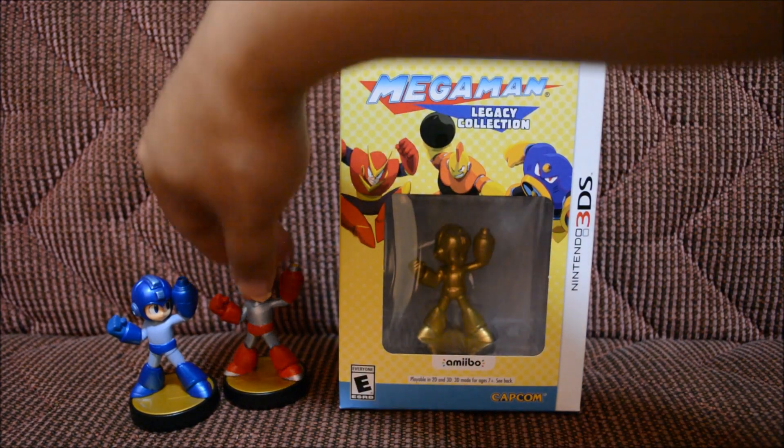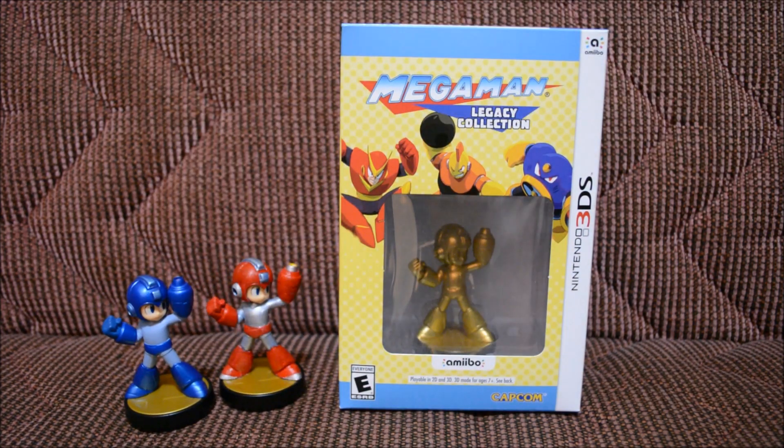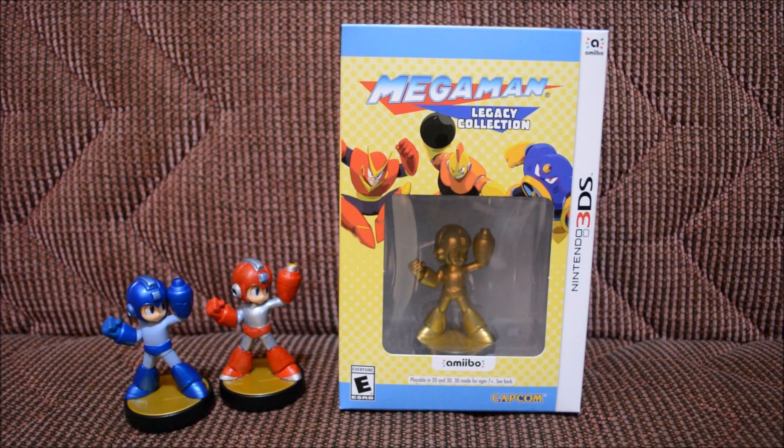I still haven't finished his backpack. I was supposed to make a backpack but I haven't finished him, and I actually don't know what kind of backpack I'm going to put on him, but I'll decide that later on.